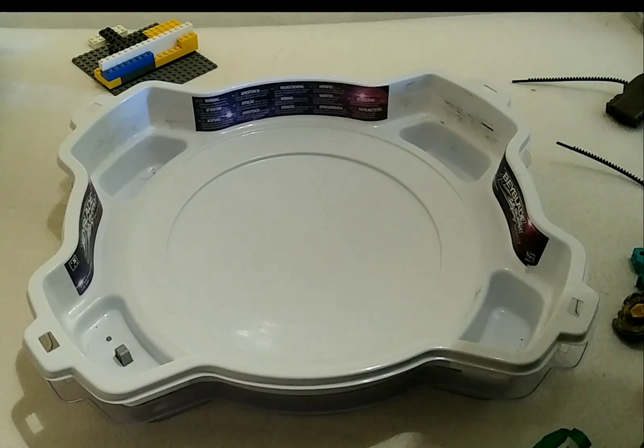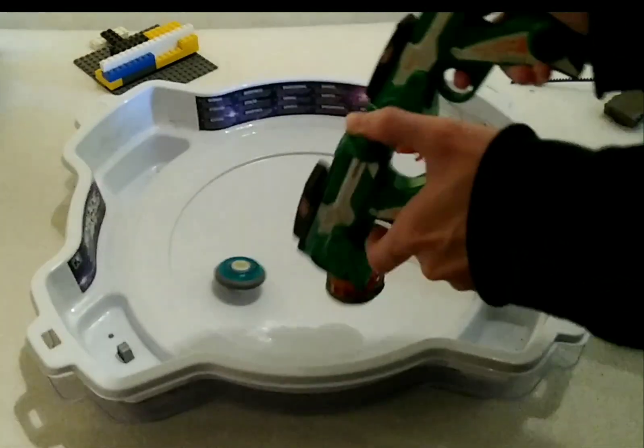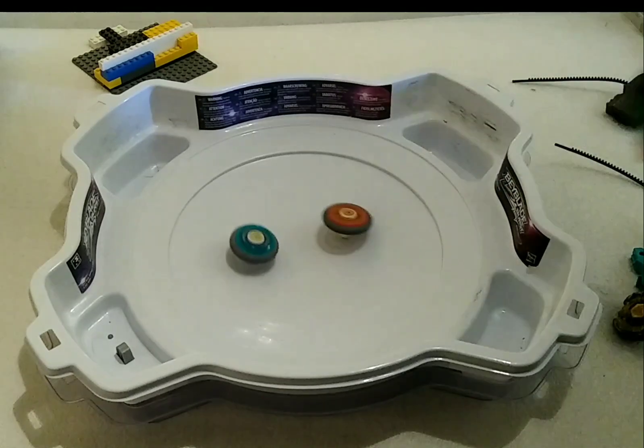I've actually done two in the log, so we're gonna do Fireblaze versus Rock Leone, because that's what the cool kids do. Let it rip — that one's better.